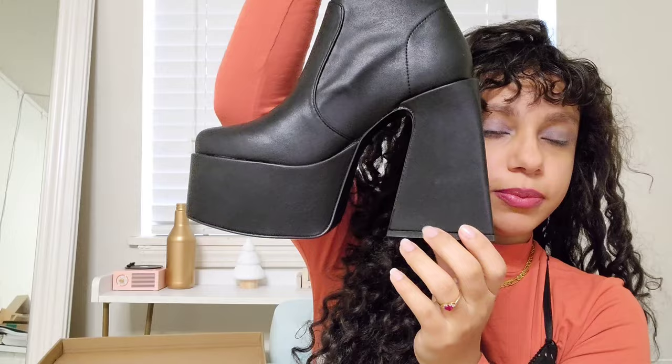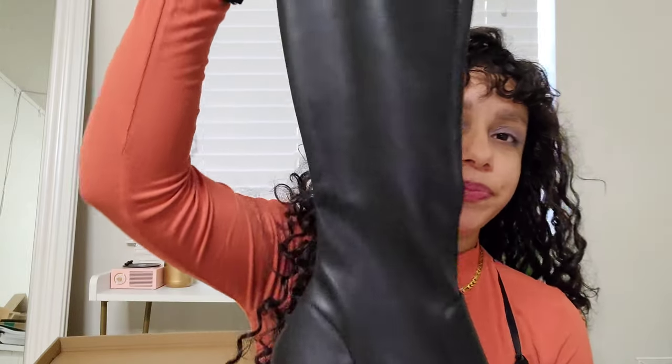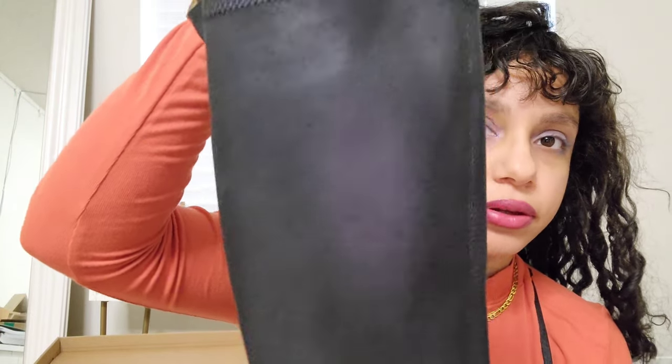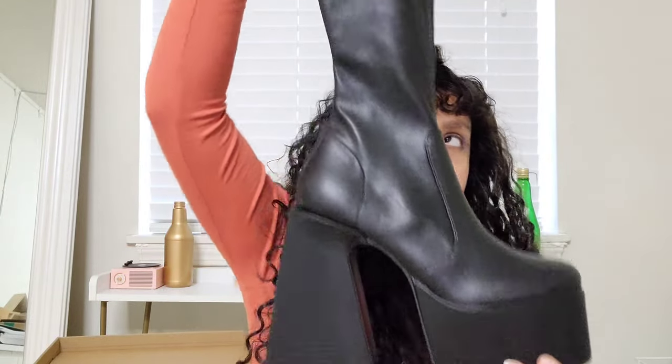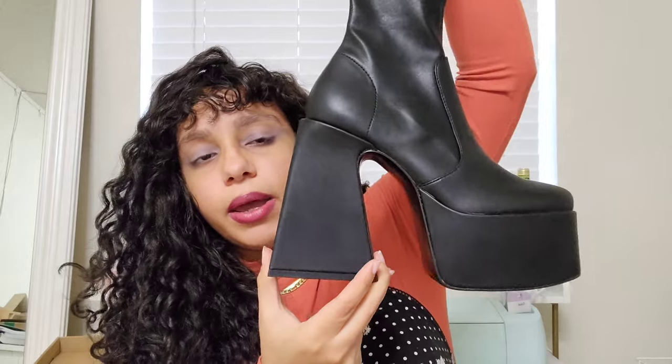Look how gorgeous these shoes are — tell me they're not cute! Sorry, the boys like to interrupt when I'm doing a video. These are them. If I'm not mistaken, I think they're leather. They have a fleece lining — a very thin fleece lining. They are a very tight, form-fitting boot on your legs. I'll probably include measurements in the description box so you'll know the calf size.